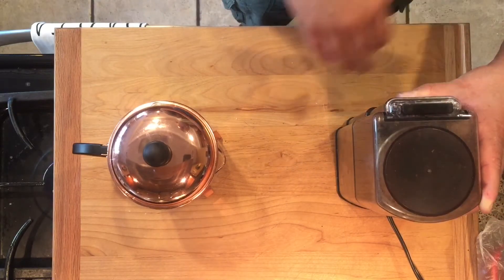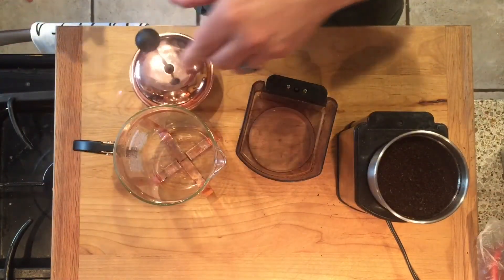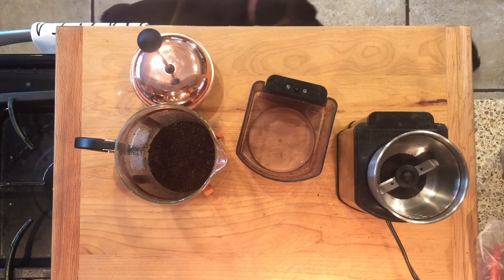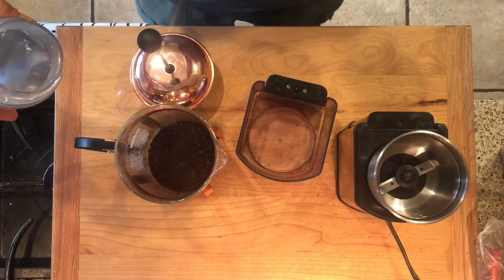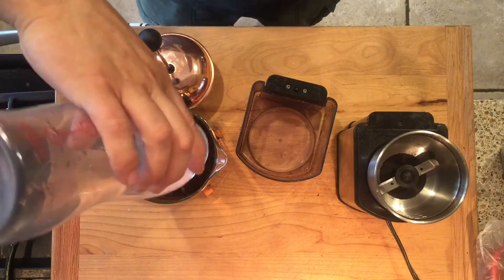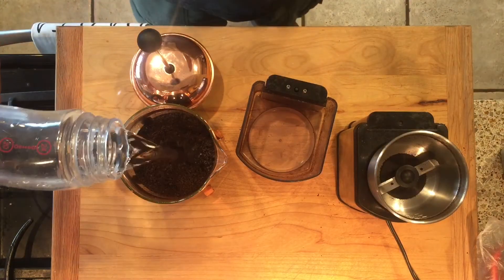Let's grind the beans — you can see it's somewhat chunky still. I like to use organic espresso beans; it gives it a super bold flavor but it's still not acidic. It's really good. I use filtered water — it's a quadruple filter: a reverse osmosis, sediment filter, activated charcoal, and then another sediment filter.